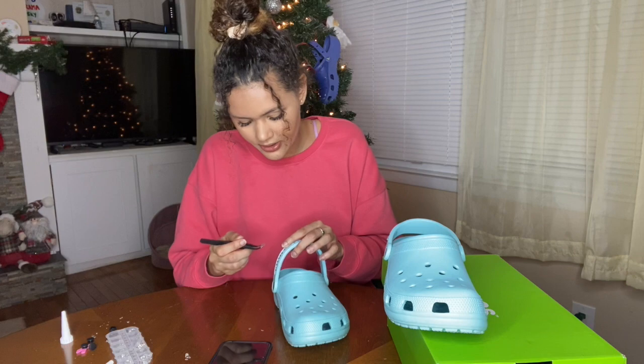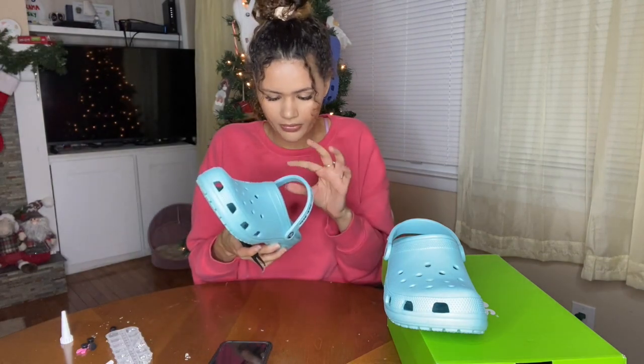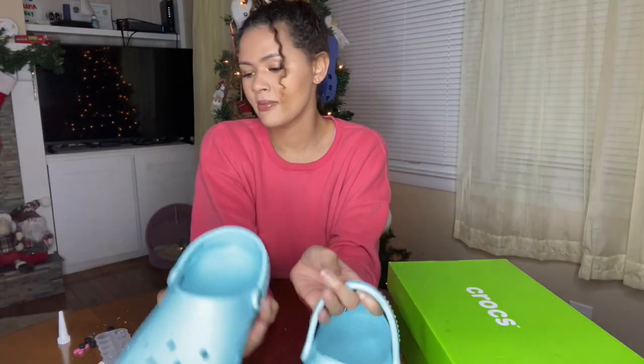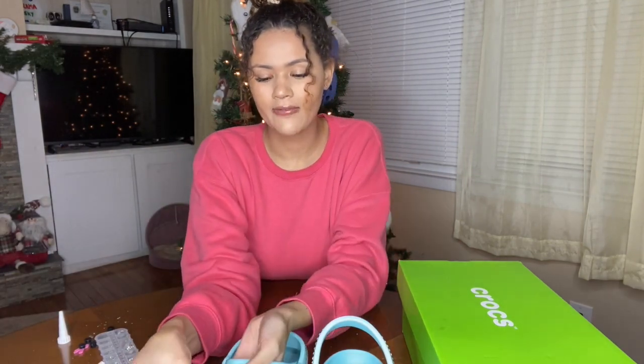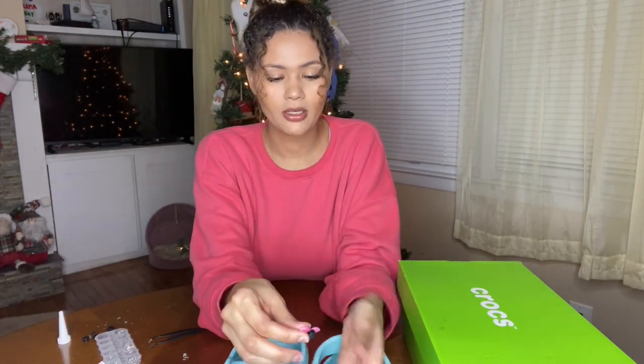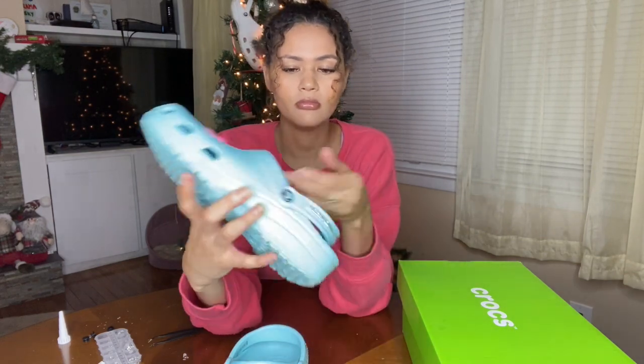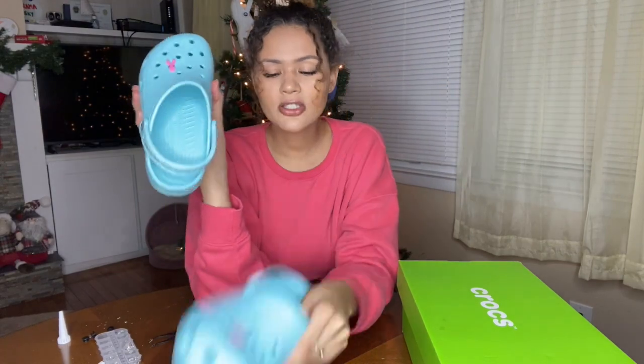Let's put this last one on there. I just did like this strap because I don't want it to be too crazy. I'm going to put the Jibbitz I already had on these shoes back on — I have a pair of lips and a breast cancer awareness ribbon. I'm just going to pop those on here. And this is what my Crocs look like.